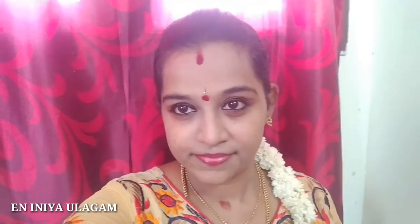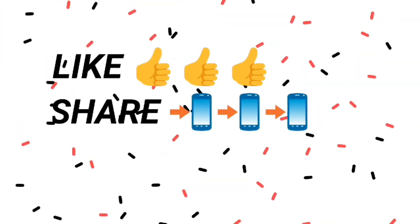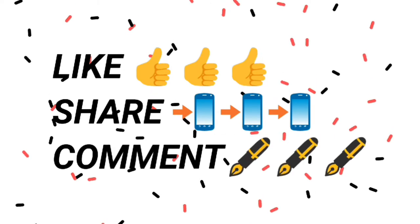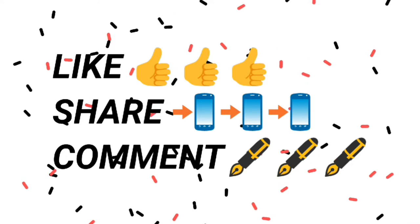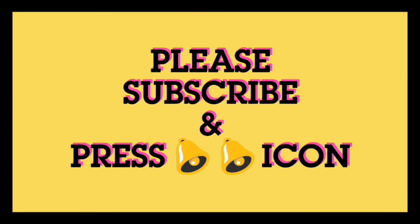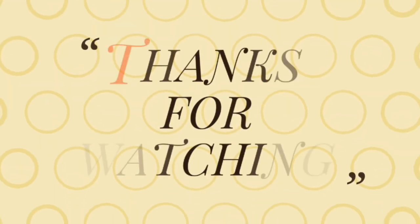If you like this video, please like and share it with your friends and family. If you are new here, please subscribe and hit the bell icon so you don't miss any videos. Bye! Thank you!